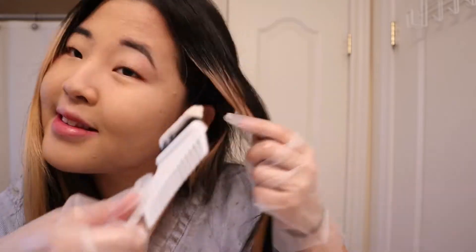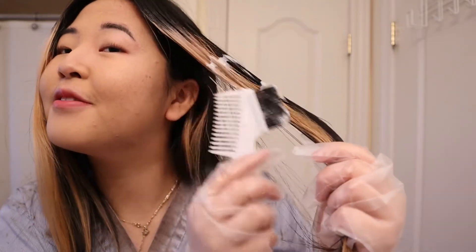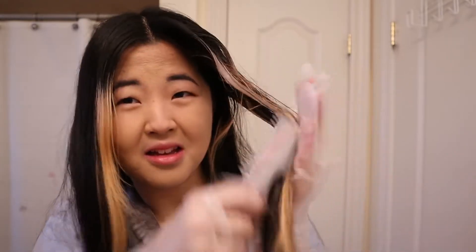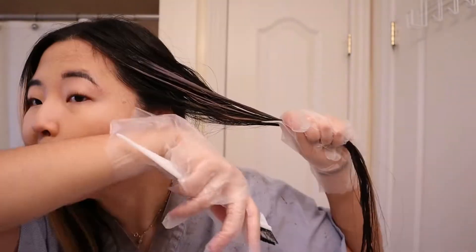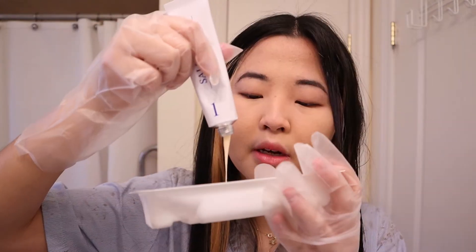Oh gosh, I don't know how to do this. I don't know what I'm doing — this is so hard doing it alone. I didn't make enough, guys. I'm gonna go make some more, but it is turning a bit darker over here. Okay, we're getting somewhere. Still have lots to go. There's dye on my face. It's working! The blonde is disappearing. Make a little bit more now.